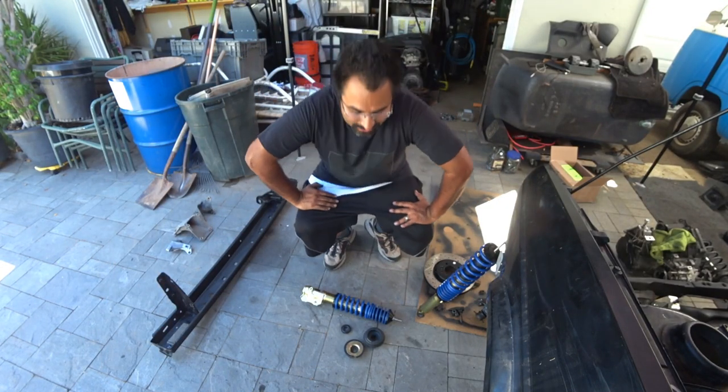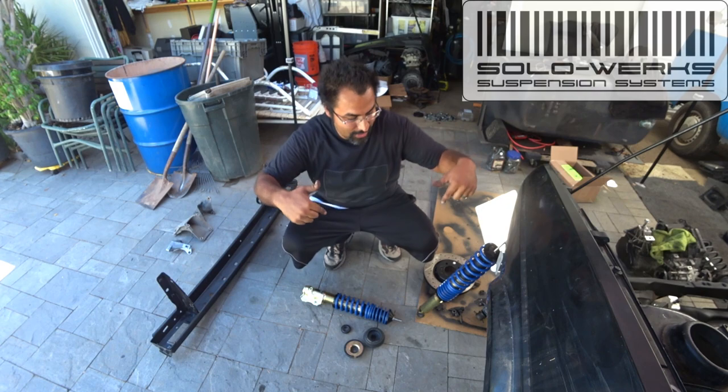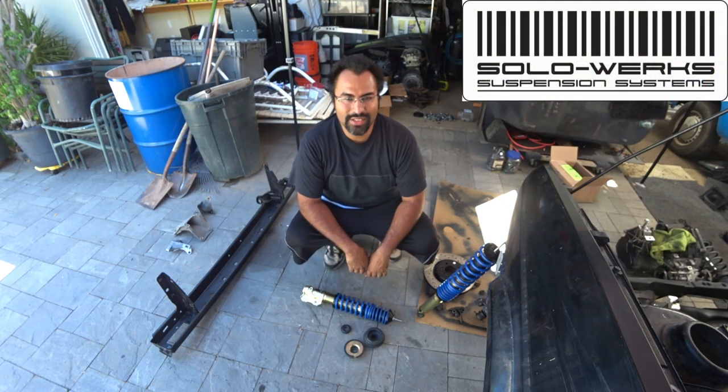Hey everybody, this episode of Pinchilla's Garage, we're installing SoloWorks coilovers on our Mark II GTI. So let's get to work.